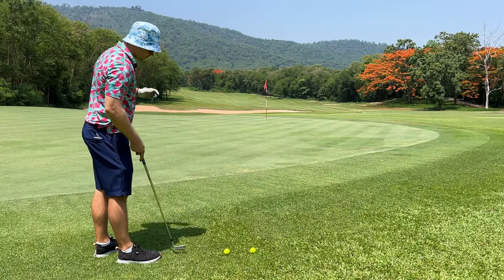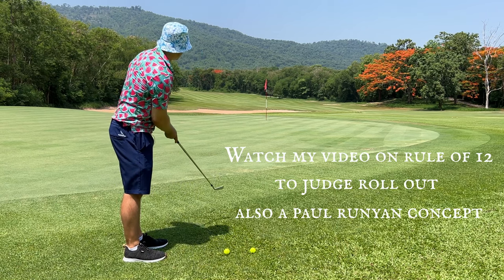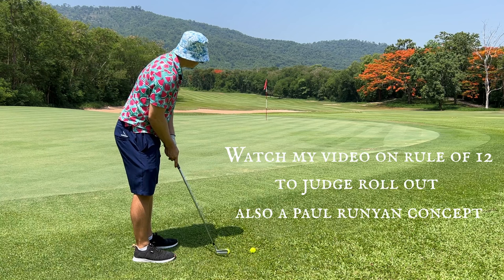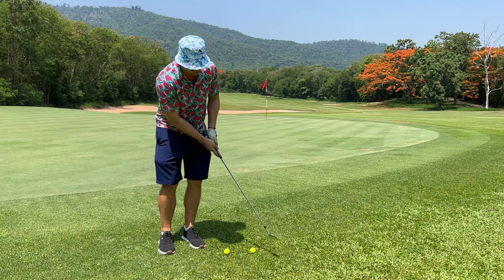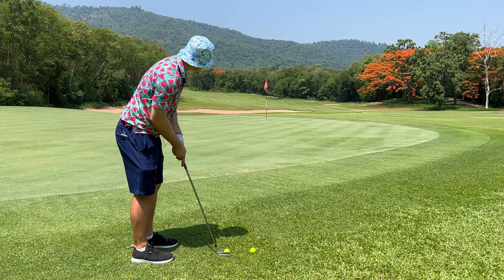This is a much shorter chip. We're going to take our putting grip with a seven iron, hitting off the toe, because our landing spot is still about a yard on the green and we just want to get this going. We're very relaxed, not tense — a little loose putting stroke, because you can trust this. That's why you can be chill. Just trust it.